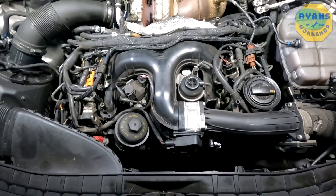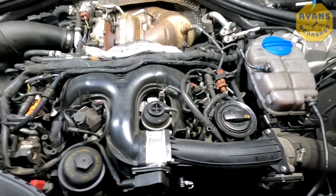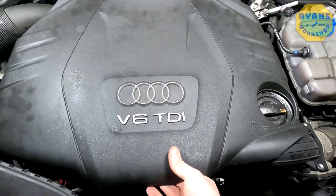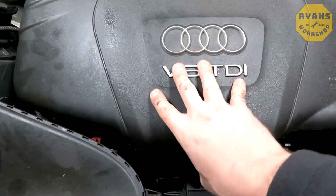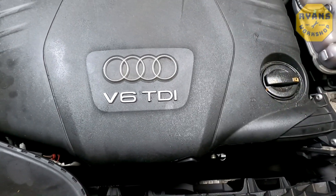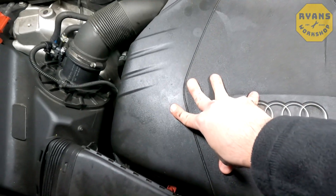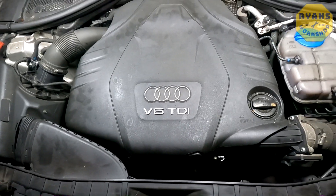Once that's all screwed back in and plugged back in, that's pretty much it. Go ahead and put your engine cover back on — just line it up with the oil cap, make sure it's all level, and you'll feel it just pops back in. And then at the back as well — that's it, popped back on. Job done.